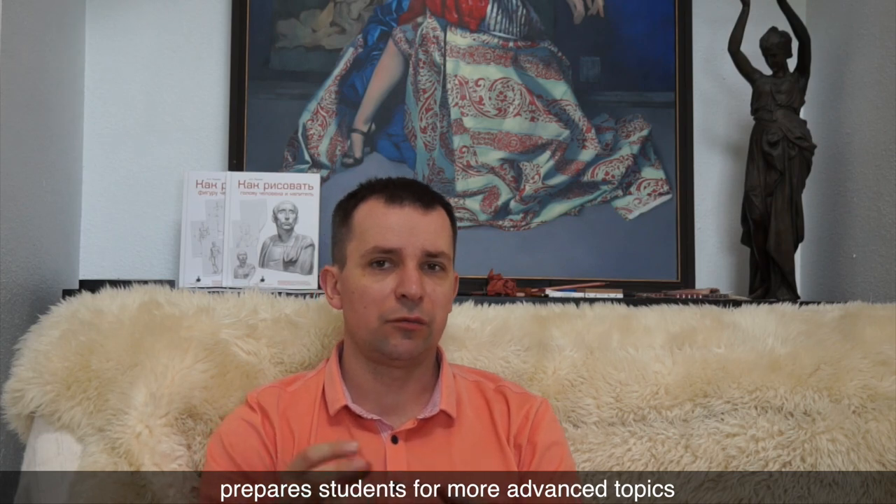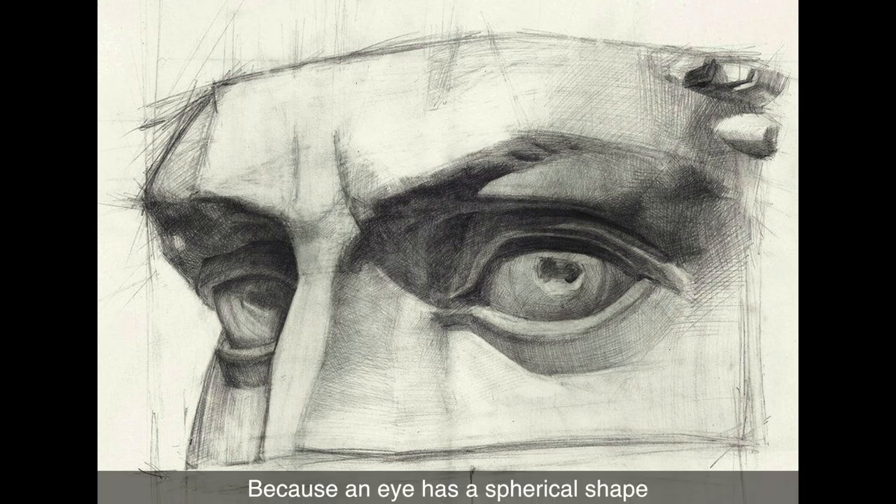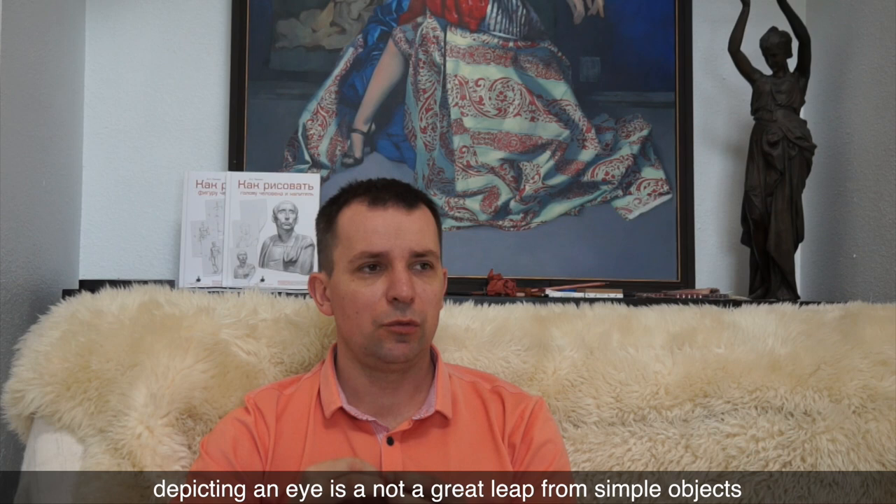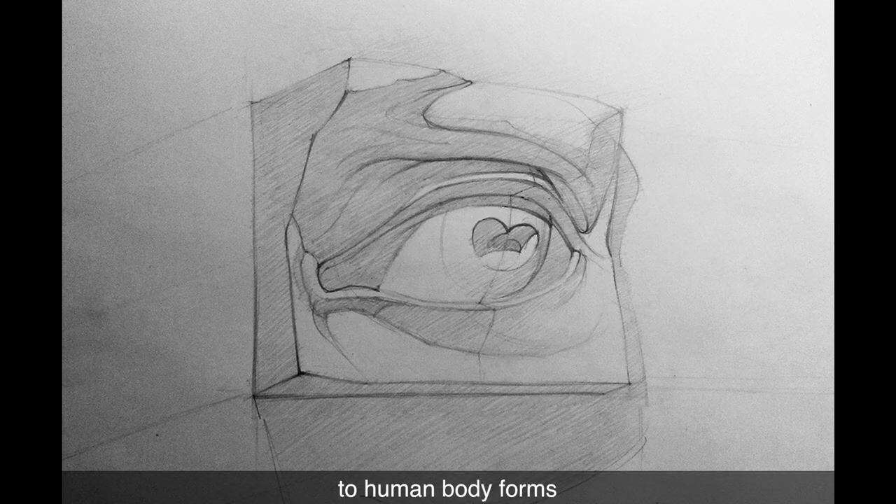Drawing simple objects prepares students for more advanced topics like drawing a human eye, for example. Because an eye has a spherical shape and students already know how to draw a sphere, depicting an eye is not a great leap from simple objects to human body forms.